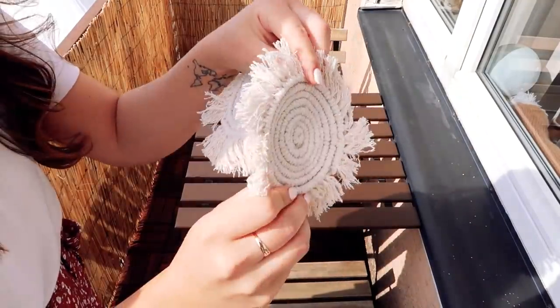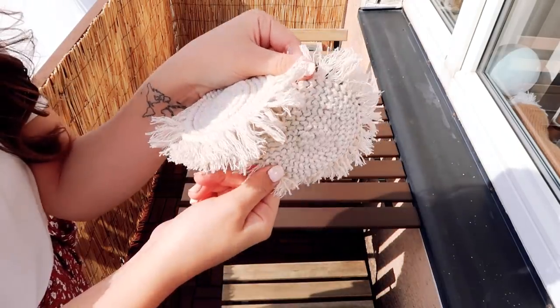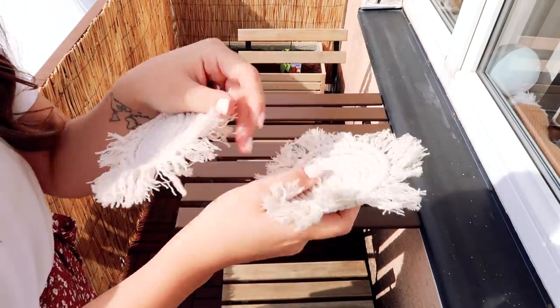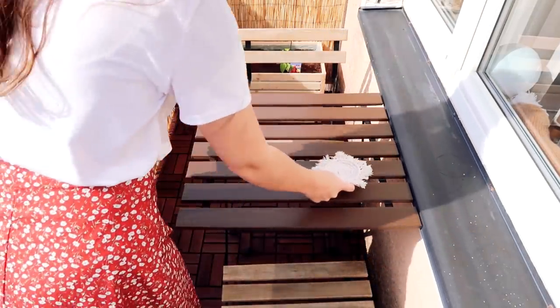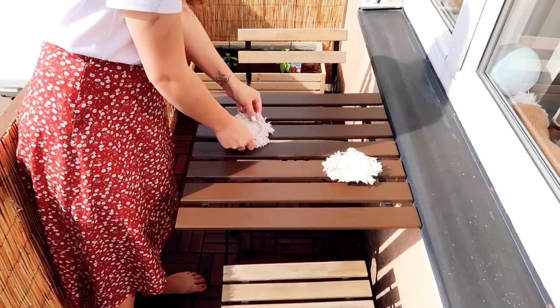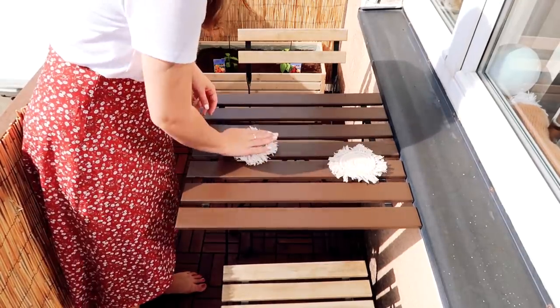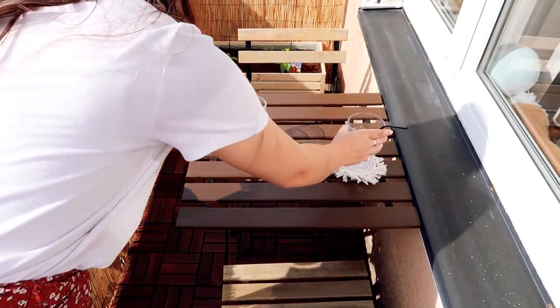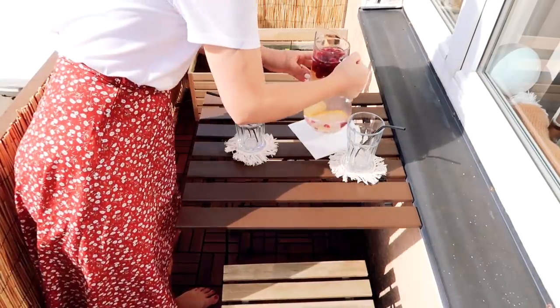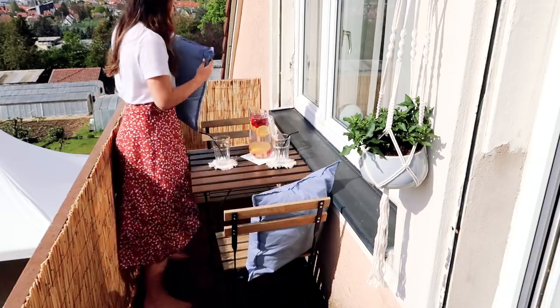Those Urban Outfitters-inspired cupholders are also self-made by my sister — I simply call her the DIY queen since she is insanely talented and makes the nicest things herself. I will link the instructions on how to make those little cupholders in the description box below, since buying them at the store will easily cost you $10 a piece or more, and making them yourself is actually pretty easy and looks super nice.